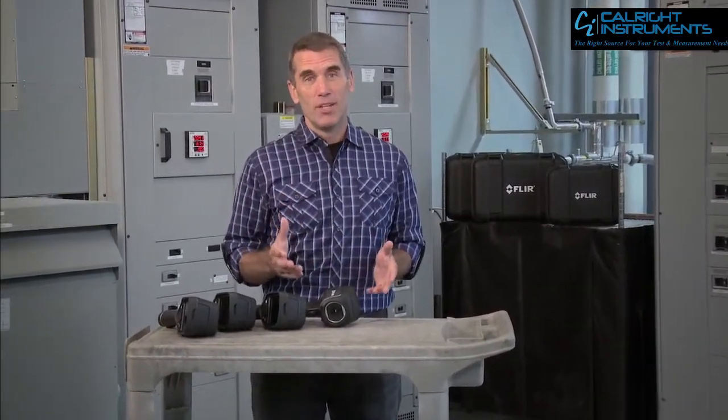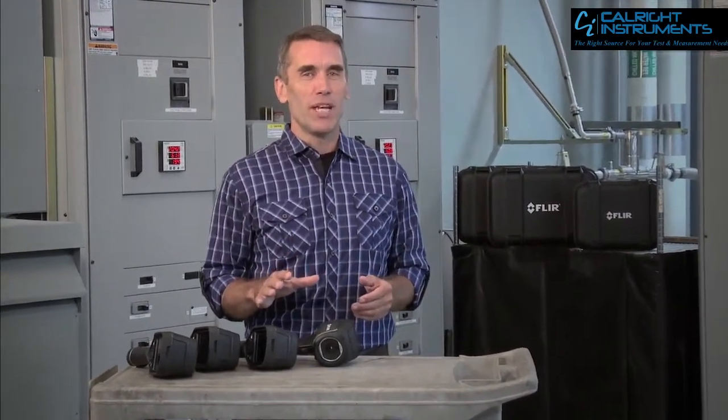The kind of problem a FLIR can help you catch and stay on top of so it doesn't become, as we say, self-evident. That's why thermal imaging has become so essential in your line of work.